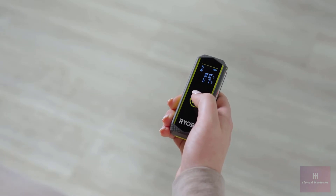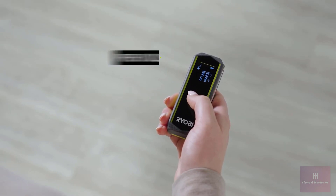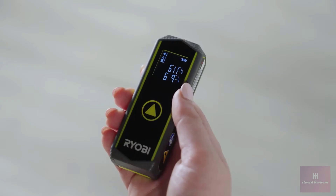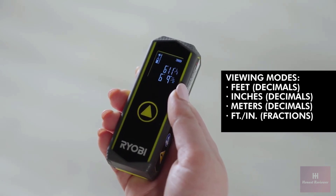Lock in your desired measurement by pressing the center button. Press the button once again to return to live measuring. Your previous measurement will remain saved above the current measurement. Finally, this laser distance measure delivers precise results with a convenient, easy-to-read digital screen that offers five different unit of measurement viewing modes.